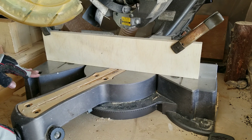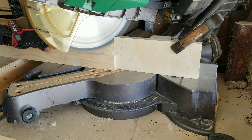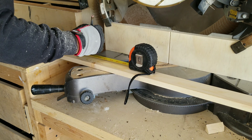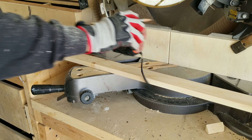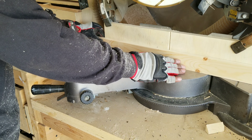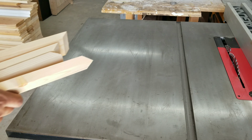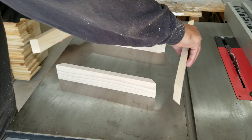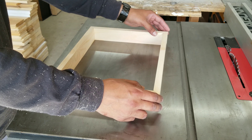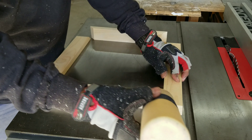I then take it over to my miter saw. I set up my sacrificial fence, flip the miter saw over to a 45-degree angle, and I begin making my mitered cuts. To ensure accurate cuts, I measure from the short side of the mitered cut and I do this for all four pieces.